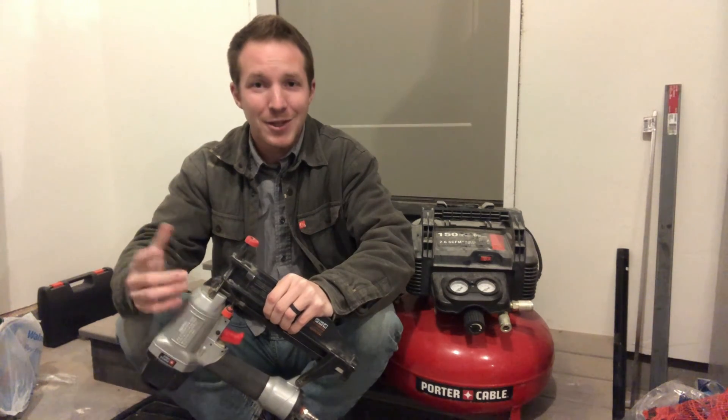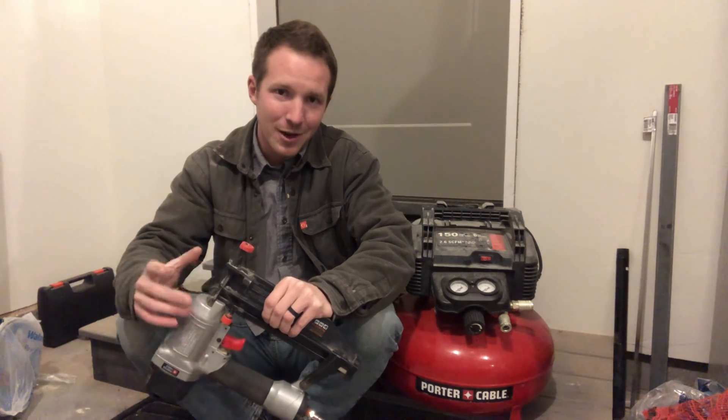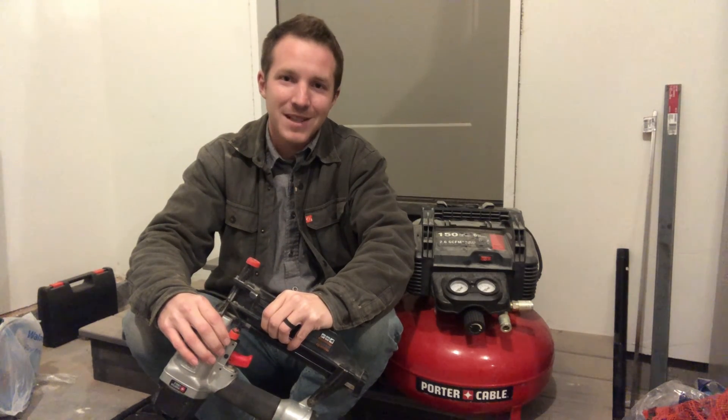Thanks so much for watching. Make sure to hit that like button if you liked what you saw, and if you have any questions throw them in the comments below. If you like videos about tools, construction, and building cool random furniture projects, hit subscribe — we post videos on a pretty regular basis. Thanks, bye.